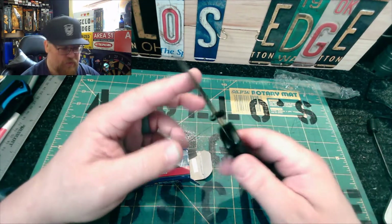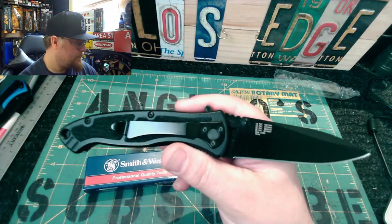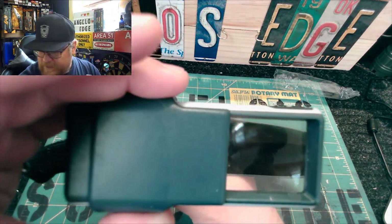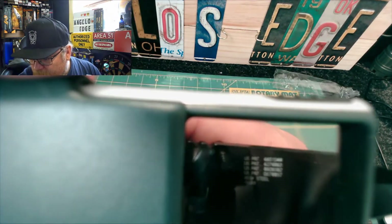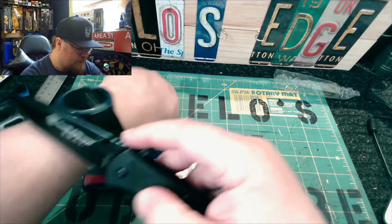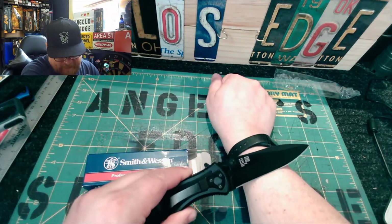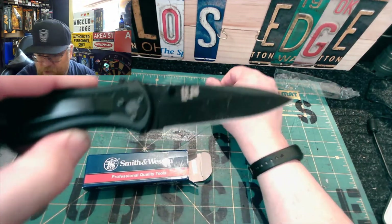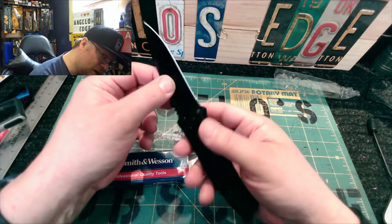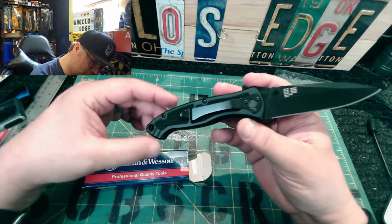It has 4034 steel — that's what it says. I haven't sharpened it yet because it came out of the box. Was it hair-shaving sharp? Yeah, it is hair-shaving sharp — it's a rough shave, but it shaves nonetheless. So it came sharp. It's a hollow grind, and I like hollow grinds — the way they sharpen and slice is really nice.